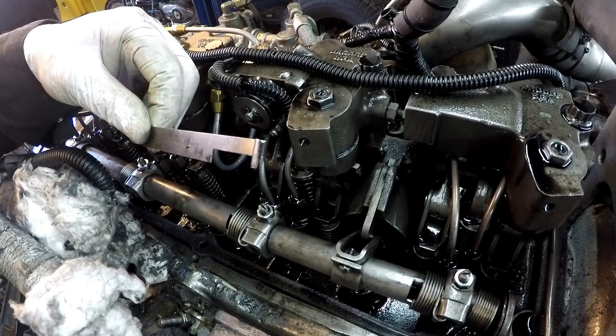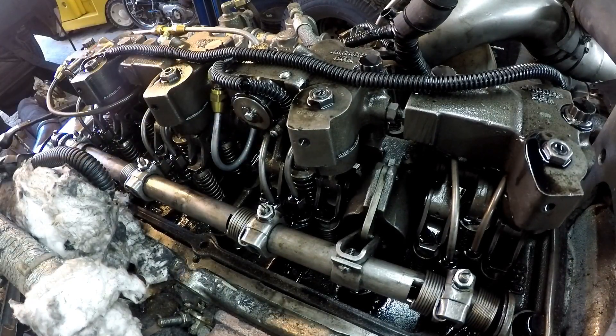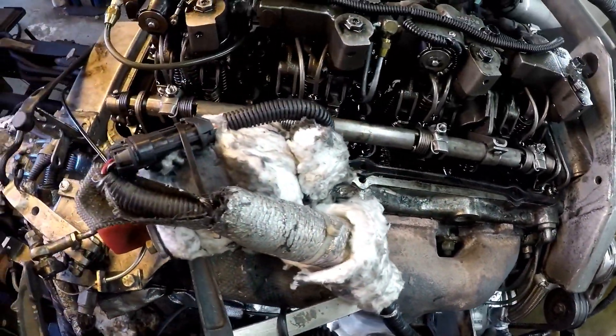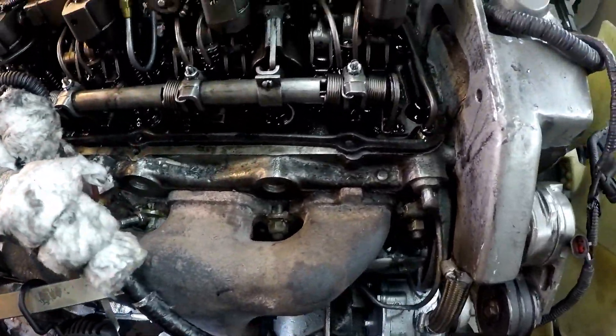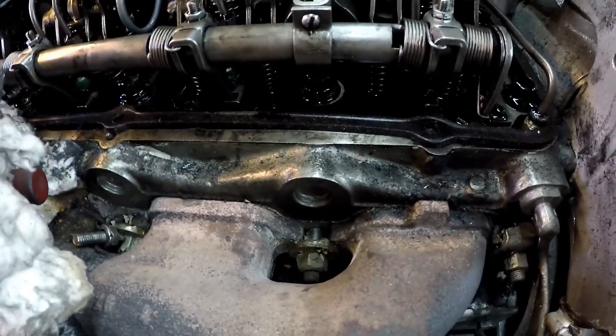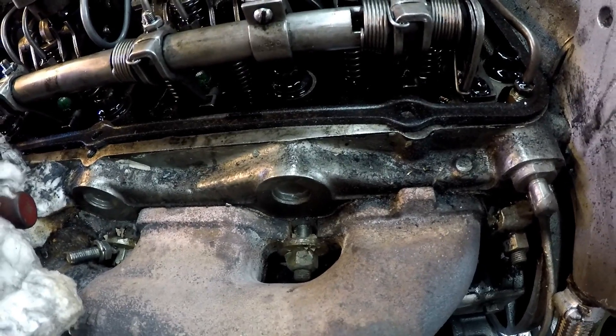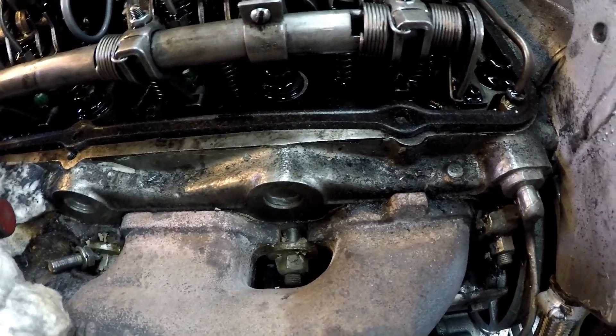The first thing you want to do is tune the engine. Run the rack so that all the fingers are adjusted correctly, and they roll up when you go to full fuel. I'll back this off and show you.